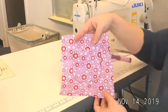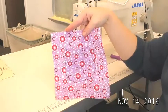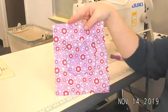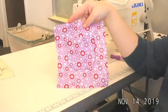Once those basting stitches are out, you have a complete pocket. You can finish the outside edges of the rectangle with your pinking shears so they don't fray in your notebook.